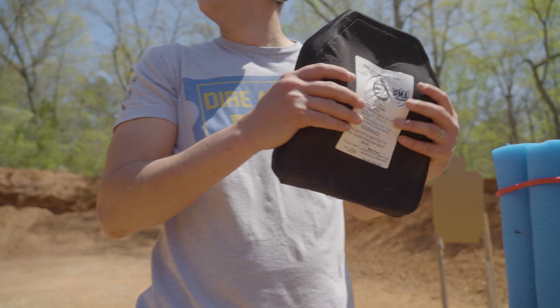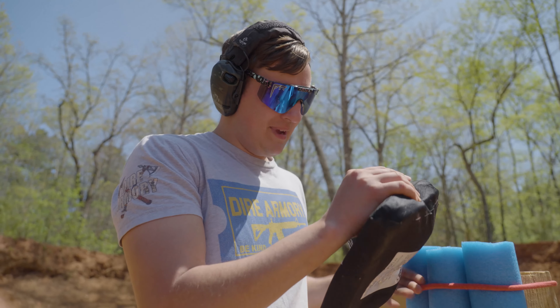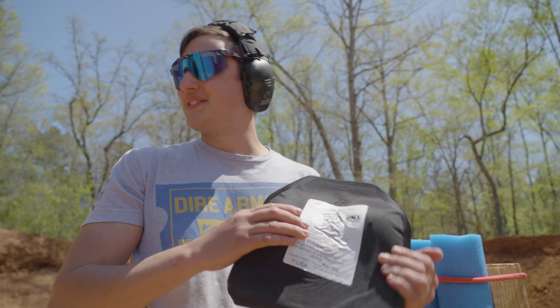It didn't penetrate. I was trying to pick a side of the plate that hadn't been compromised. Impact here, and it did not penetrate — very, very surprisingly enough.